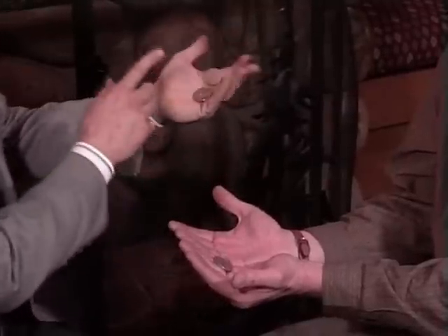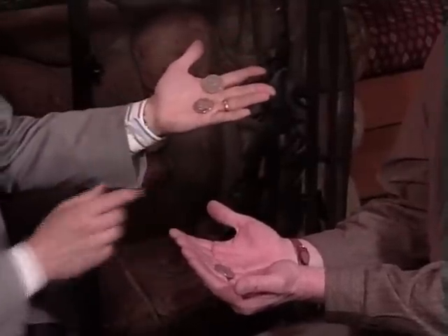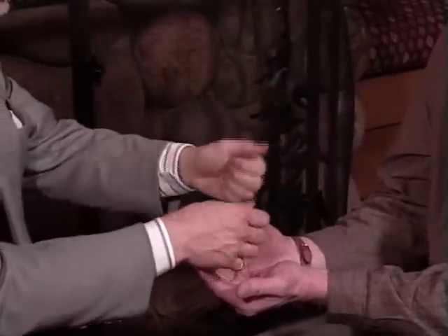Cup both hands together for me, just like this. And I'll adjust them just a little bit. Now, three coins in my clenched fist, but if I pull on his thumb one coin at a time, they'll travel from my hand into his hand. That leaves two coins here.